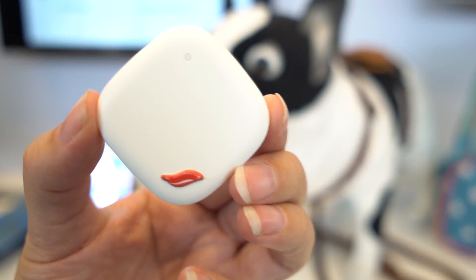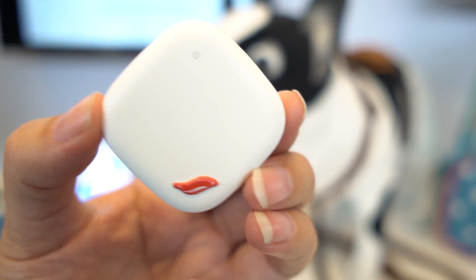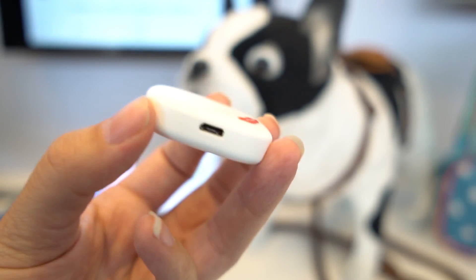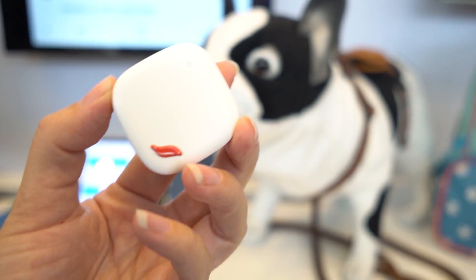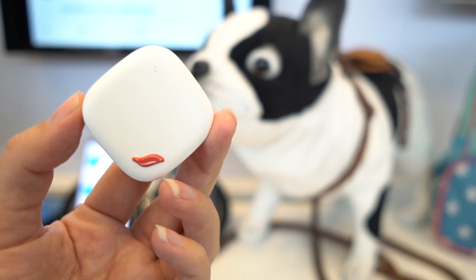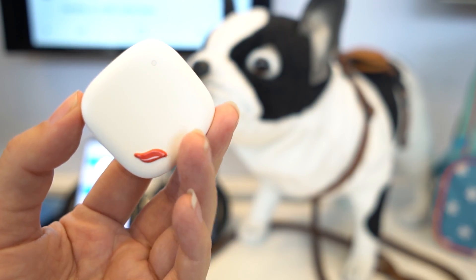Nicole Scott here from Mobile Geeks, taking a look at the Samsung Connect Tag. This is a brand new tag from Samsung. It has an eSIM inside and seven days of battery life, running on narrow broadband IoT which allows it to have that really big battery life.